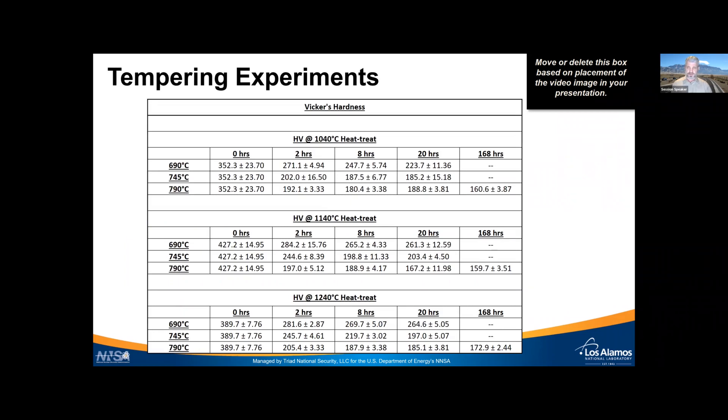The tempering experiments cover a large range of conditions. We normalized at 1040, 1140, and 1240°C, then tempered at temperatures between 690, 745, and 790°C to approximate conditions seen in additive manufacturing runs. Tempering times ranged from zero — as-normalized — all the way out to 168 hours. In all cases we performed optical microscopy and measured hardness.